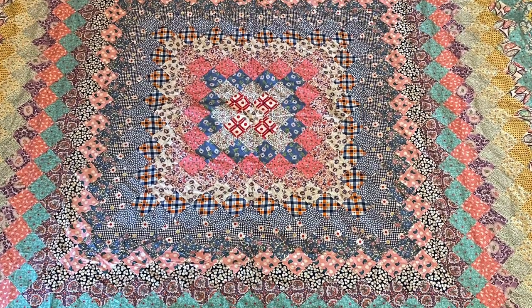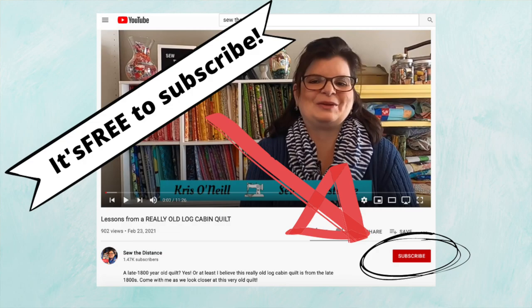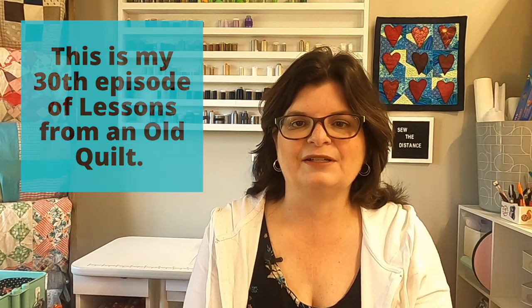Thank you so much for joining me for this episode of Lessons from an Old Quilt. This Trip Around the World quilt is really spectacular and I'm so happy to share it with you — and so happy I got such a bargain on it! Please consider subscribing — it's free — and follow me on Instagram and check out my blog. I appreciate all the support. Make sure you take some time to sew this week. Have a wonderful week and I'll see you next time on Lessons from an Old Quilt. Bye!